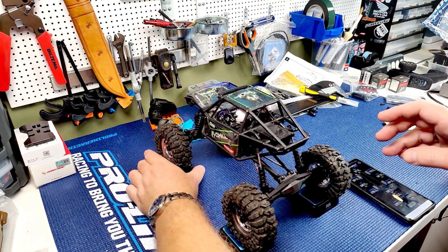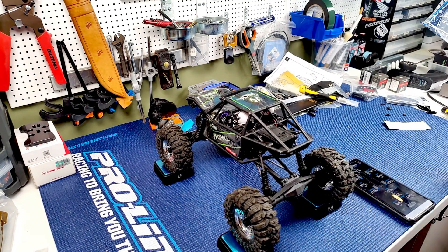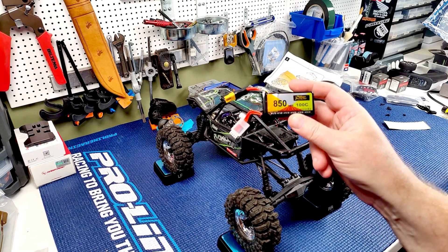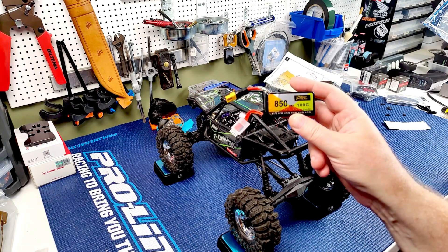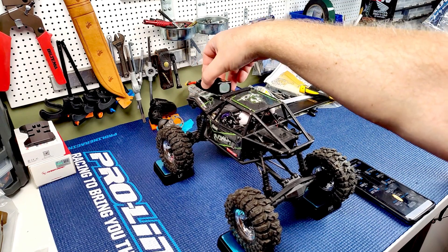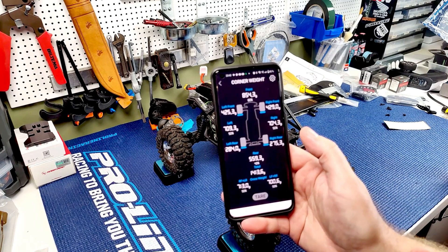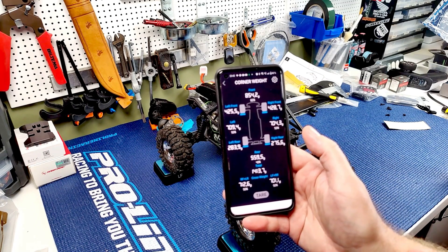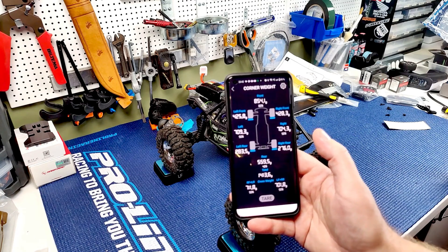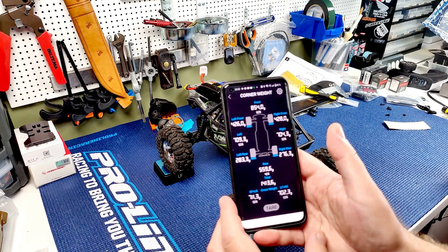Cross weight is 53/47 - not great, but this is without the battery. Let's put a battery on there. I usually run 3S 850 mAh packs, 100C - pretty decent batteries. That changed it to 60/40 front/rear, cross weight nearly 50/50 left/right. I mean, this is pretty much textbook. I could go more weight up front but honestly it works really well as it is.